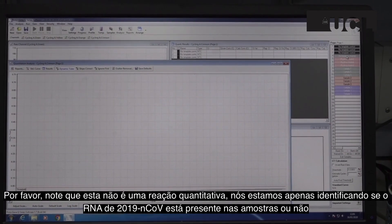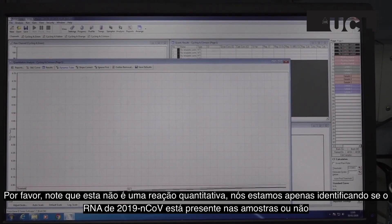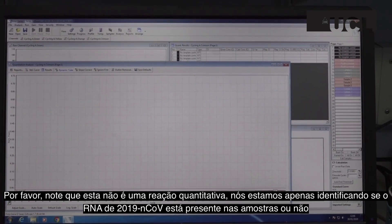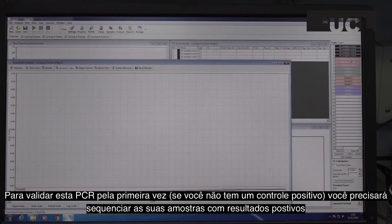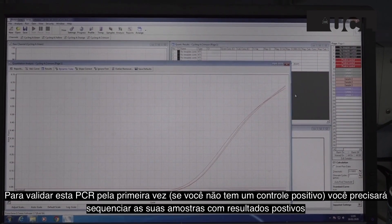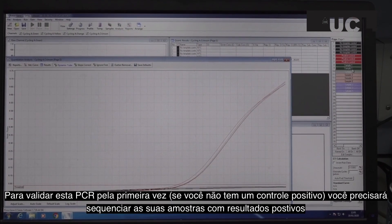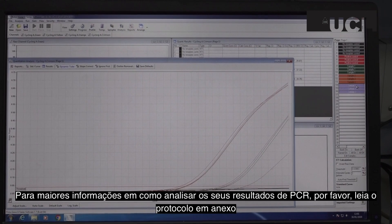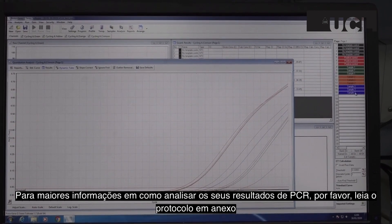Please note that this is not a quantitative PCR. We are purely identifying whether 2019 nCoV RNA is present in a sample or not. To validate this PCR for the first time, if you do not already have a 2019 nCoV positive control, you should sequence your positive samples. For more information on analysing PCR results, refer to the accompanying protocol PDF.